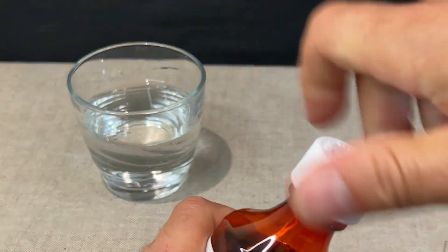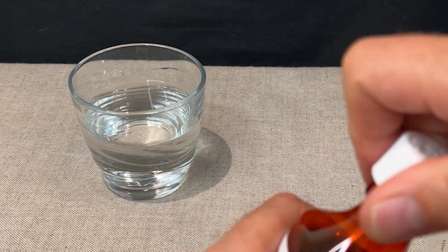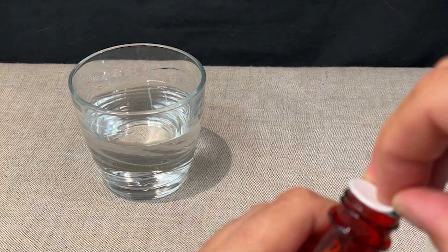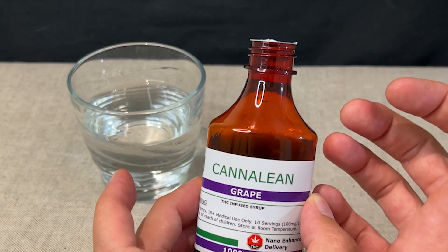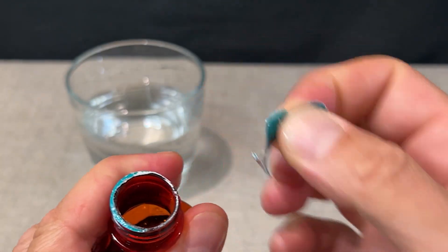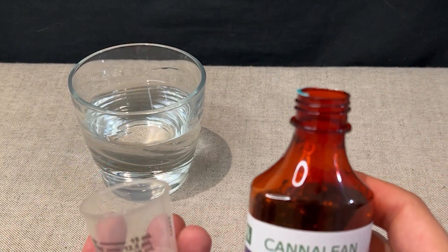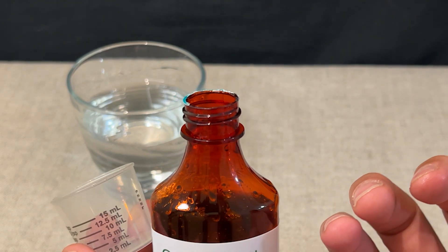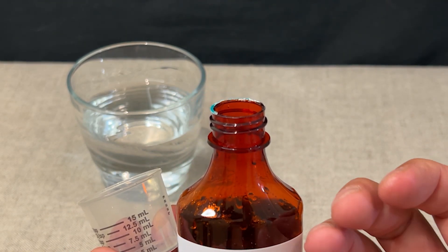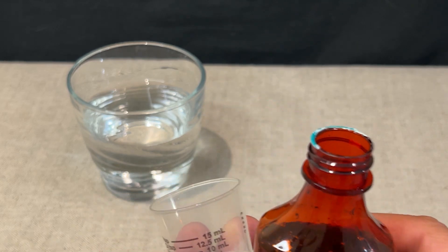Let's open it up. The other syrups were really good — I really enjoyed them. I found the flavors were nice added to something, but this time we're gonna add it to just water so we can really get the flavor of the Canilene itself. We got it open — ooh, I can smell the grape in this one. It's not a really intense fake smell; it's a nice grape gummy, like a candy gummy smell to it.